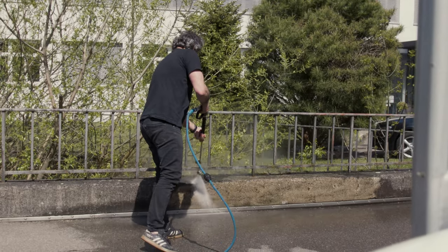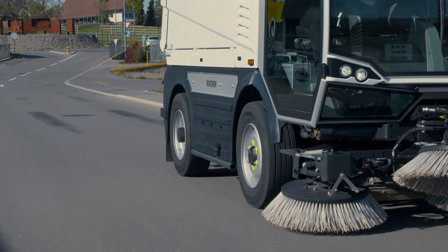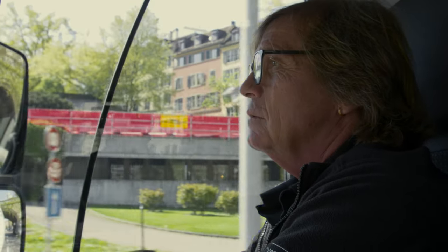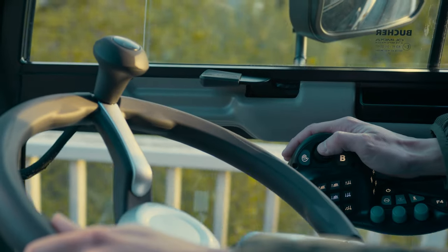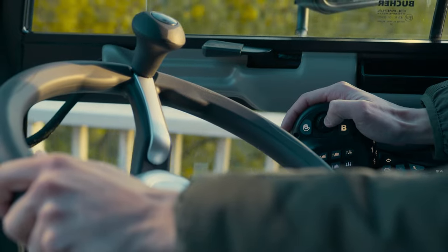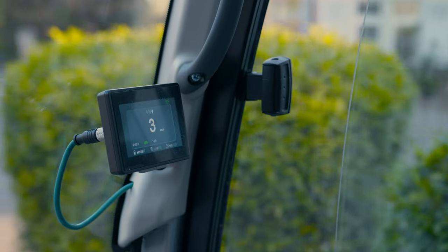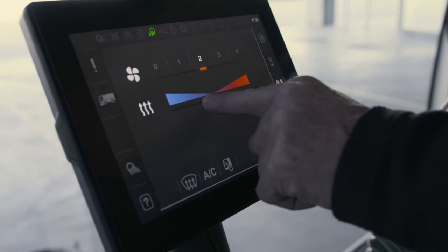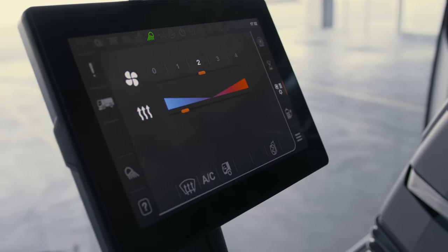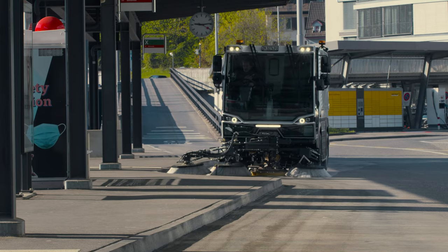Our advanced operating concept, known from the CityCat V20 series, now also finds its way into our 5 cubic meter sweeper. The SmartCon multifunctional armrest can be operated intuitively with one hand. The SmartStart function and pop-up feedback allow safe and easy operation. The Seasense touch display offers user-friendly design, extended setting options, and a much easier fault diagnosis.